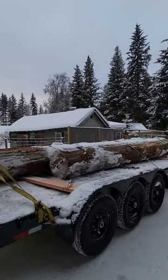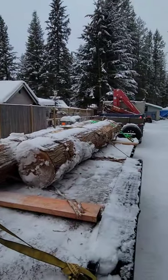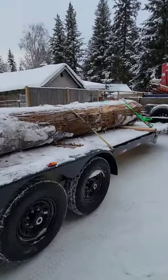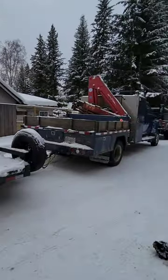What I'll be making out of these is cedar hot tubs and saunas, and a few carvings. Hope you guys like this little short follow-along on the build videos. Thanks a lot everybody, have a good day!